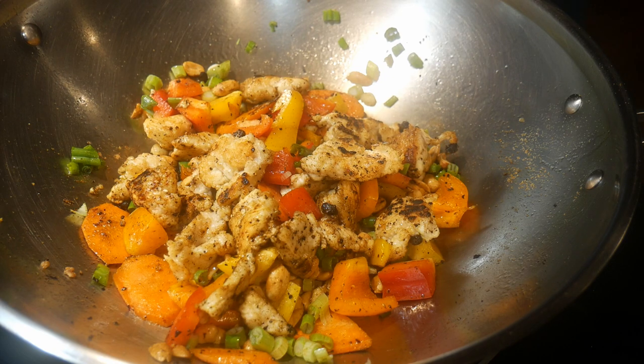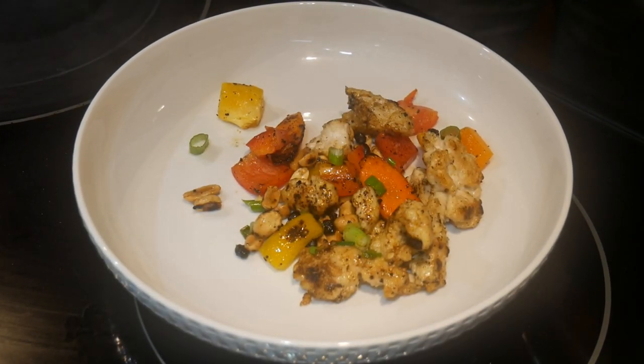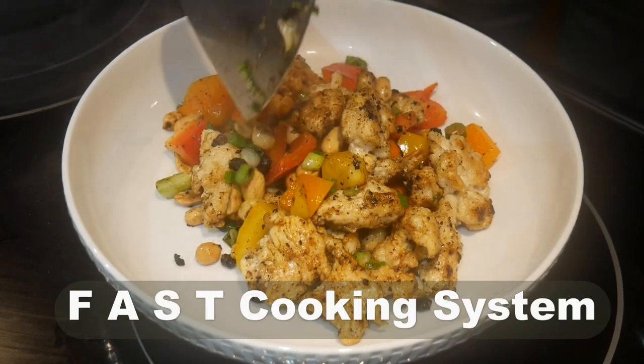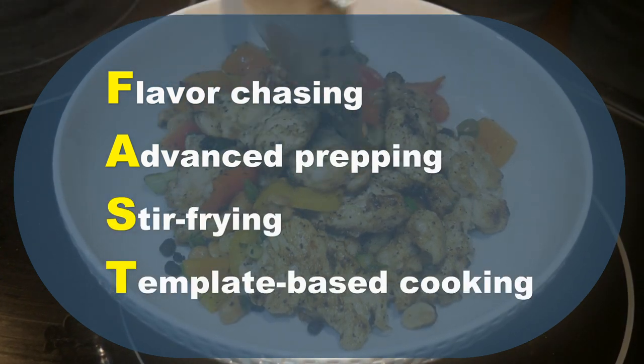As I mentioned in the beginning, this dish is very fast — the total cook time is less than four minutes. This is a good example of a combination of all four attributes of my FAST cooking system. FAST is the acronym for Flavor chasing, Advanced prepping, Stir frying and Template based cooking.